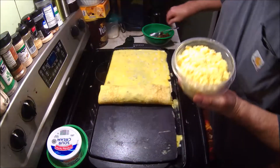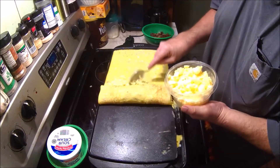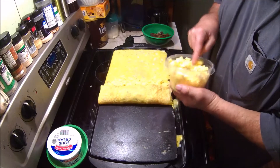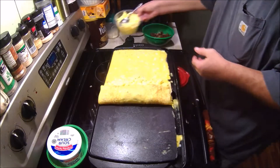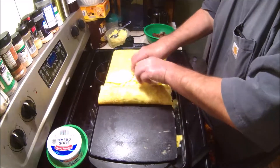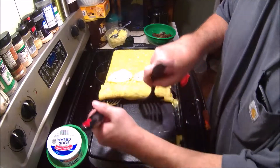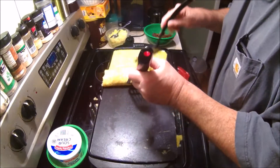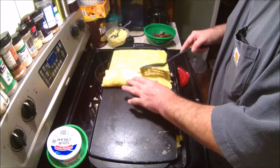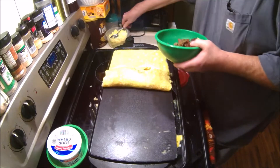You guys aren't going to believe this, but I'm going to put some scrambled eggs in there. These are those scrambled eggs from the other day — I made breakfast on Saturday, and these are the ones that come in a bag. So put some scrambled eggs in there. And I'm going to put two more slices of cheese. Now we're going to put some more bacon and sausage in here.